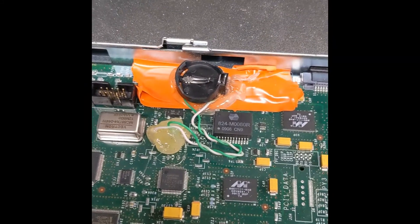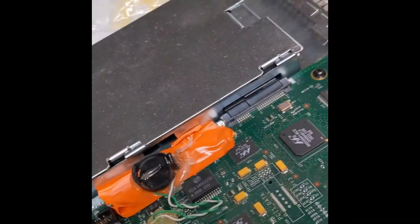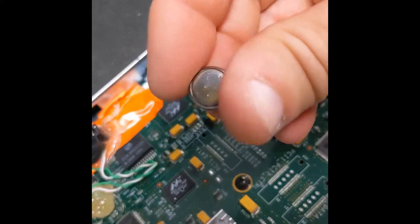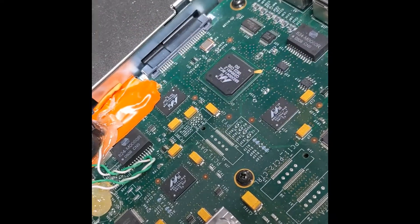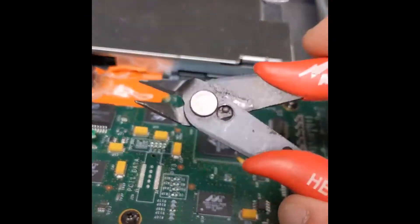That's a pretty common issue that people with the ASR seem to have. For some reason Cisco decided to weld the battery tabs onto the original coin cell — it's really obnoxious. So basically if you just rip off the battery tabs a bit with one of these, or you cut them with a pair of these.